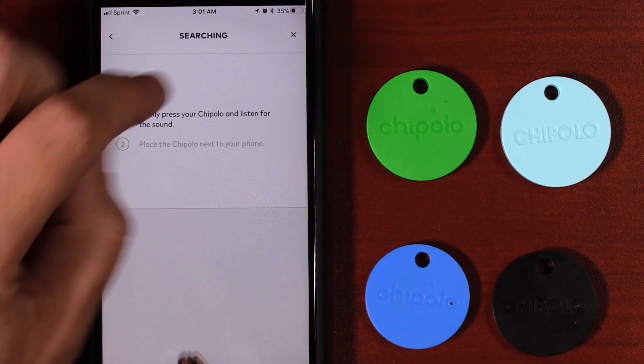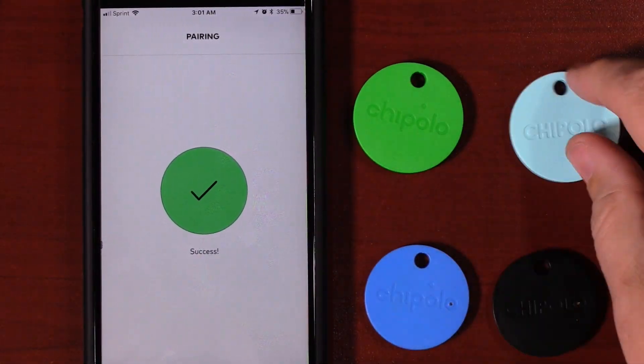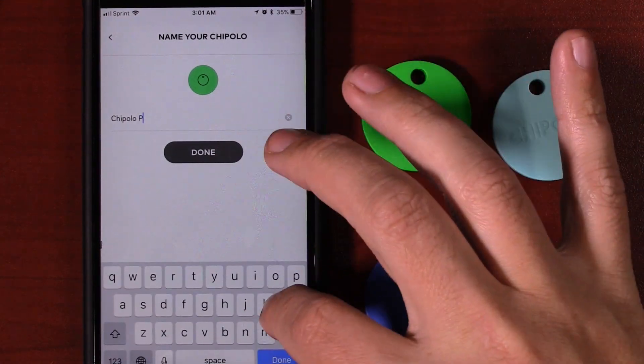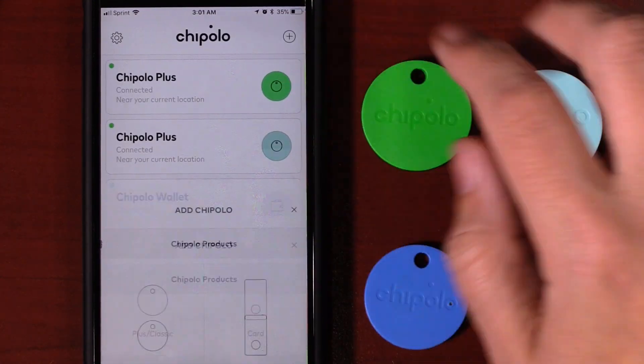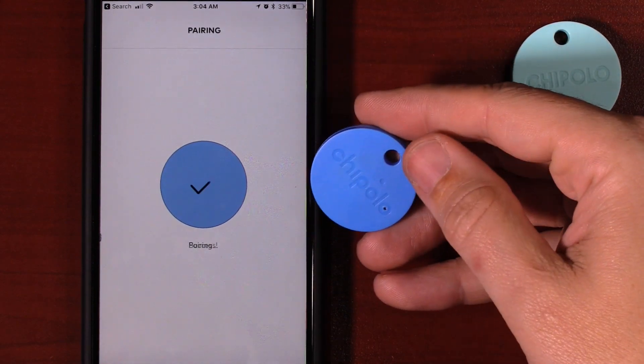Let's go ahead and quickly add this to the app by pressing the plus button, then selecting which type of Chipolo you have, and then hitting the button on the Chipolo itself. It will automatically appear, and then it will ask what type of category you want to put it in, and you can also name it so you can easily identify it.